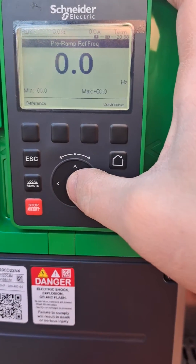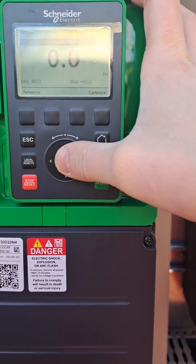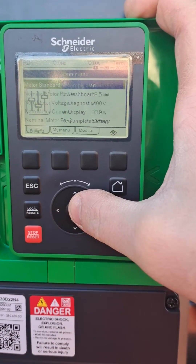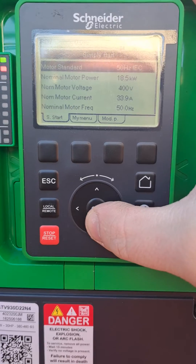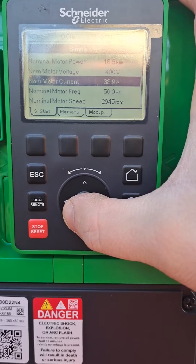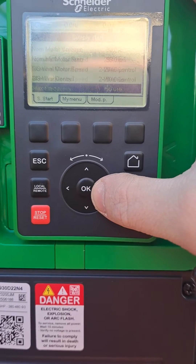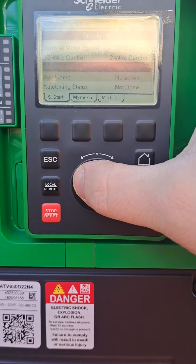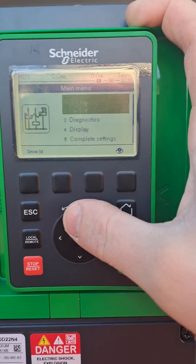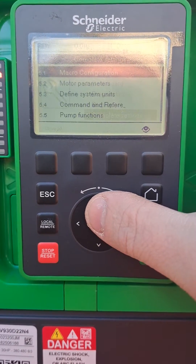Here is how to do auto-tuning on an ATV 930 Schneider. First, make sure all the parameters are matching with your motor — the power, the current, and the speed in RPM — your max frequency. You can see auto-tuning is 'not done', so what you need to do is go to complete settings, then command and reference.